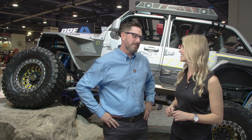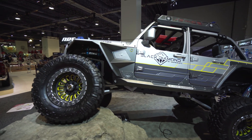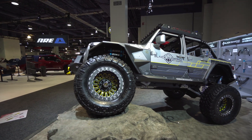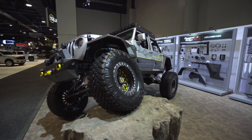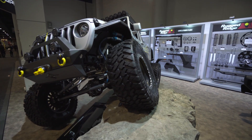Our engineers knocked it out of the park. We've been wanting to do this for a long time. We originally owned the Black Diamond name and we've had it forever — it's just kind of been in the closet, so we knocked the dust off it. With the support of Truck Hero, this Jeep is the talk of the show right now. From the fenders to the suspension to the King Edition shocks, our engineering staff knocked it out of the park. We built everything in house. We wanted to make a statement with our suspension, and obviously we did.